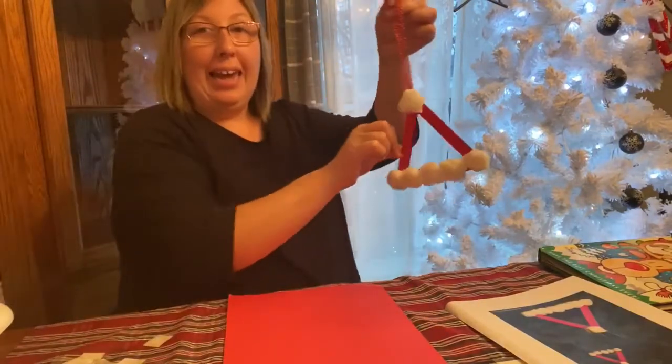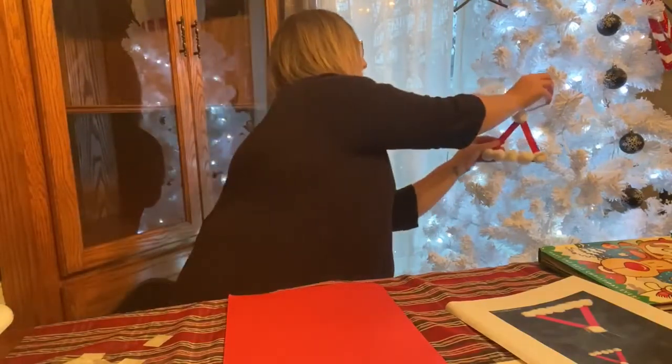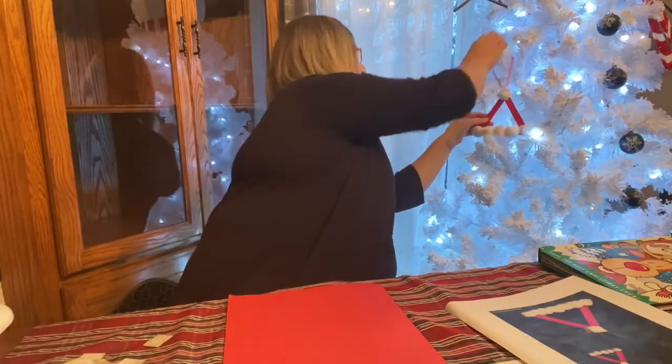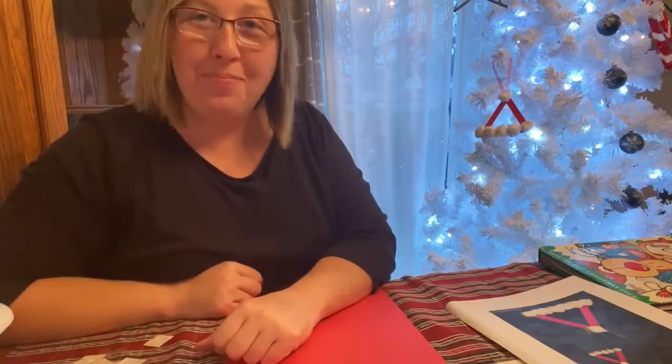We are going to hang ours on our snowman Christmas tree. And that's what it would look like hanging on your tree. I hope you guys enjoyed making that Santa hat Christmas ornament. And if you all make one, I would love to see yours hanging on your Christmas tree. So just take a picture and send it to us through Facebook. Merry Christmas, guys. Bye.